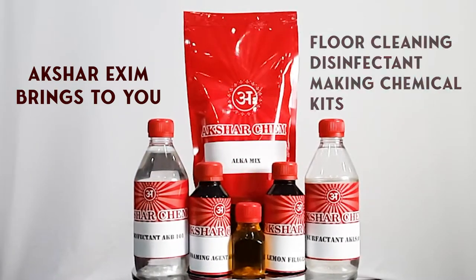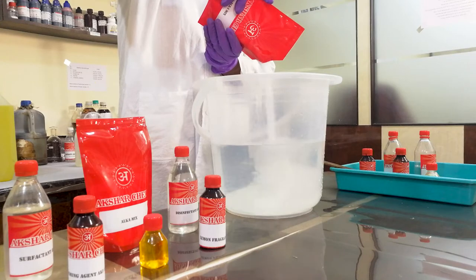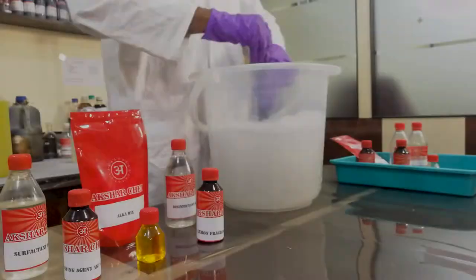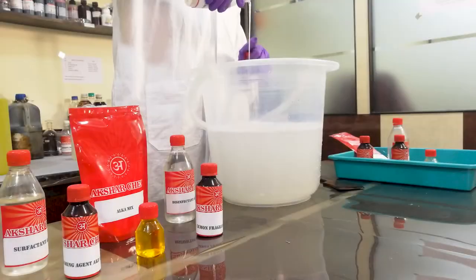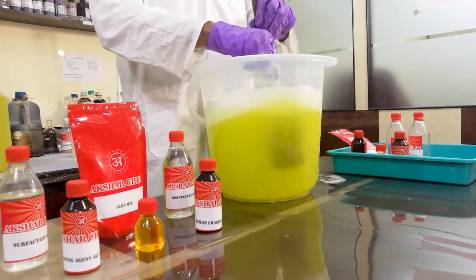Akshar Exeme brings to you a floor cleaning disinfectant making chemical kit, by using which you can make your own floor cleaning disinfectant. In this video, the entire procedure and every relatable detail is given. So please watch this video till the end so that you don't miss any information.